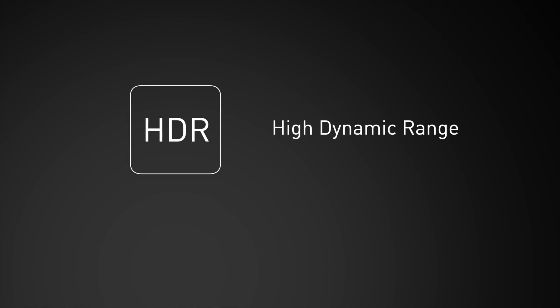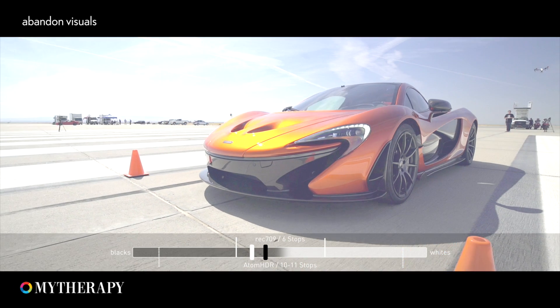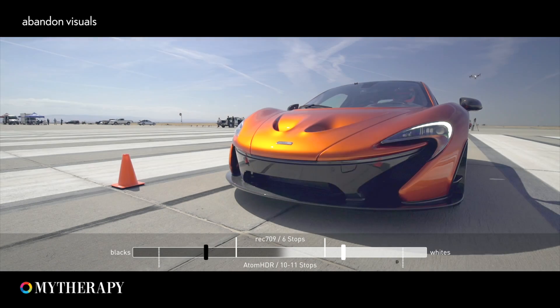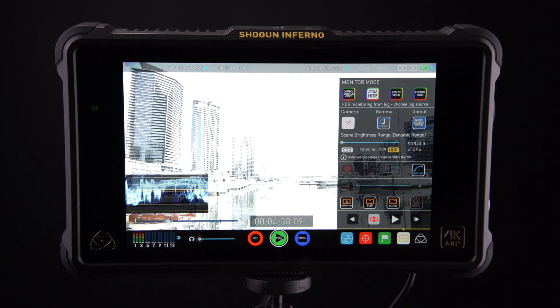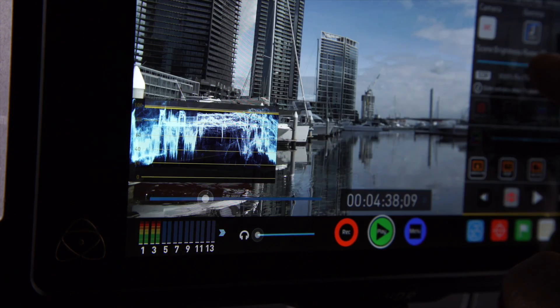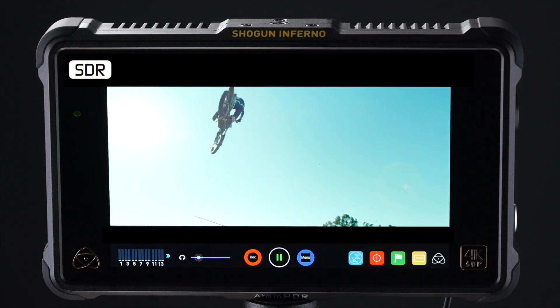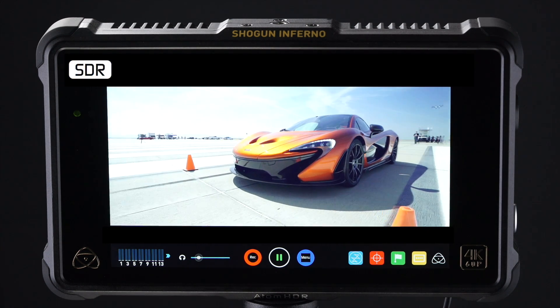HDR, or high dynamic range, is about displaying a wider brightness range, closer to what the human eye can see. With a wider brightness range, you get more detailed highlights and more detailed deeper blacks at the same time. Now you can shoot HDR with your Log camera, and also monitor and expose correctly with your Atomos monitor. This is definitely a seeing-is-believing type of technology, so to demonstrate, we're showing you SDR and HDR footage to compare.